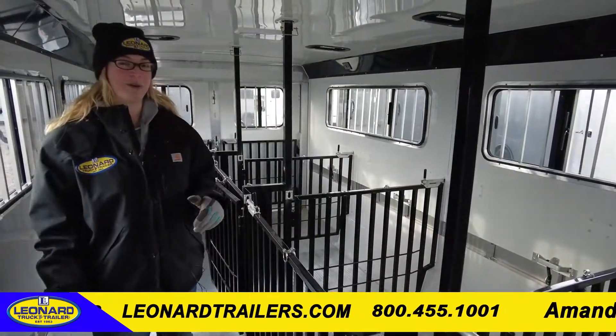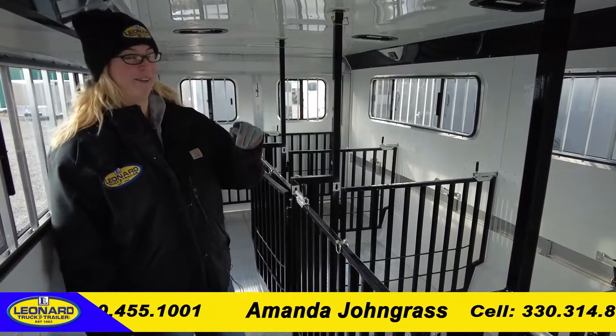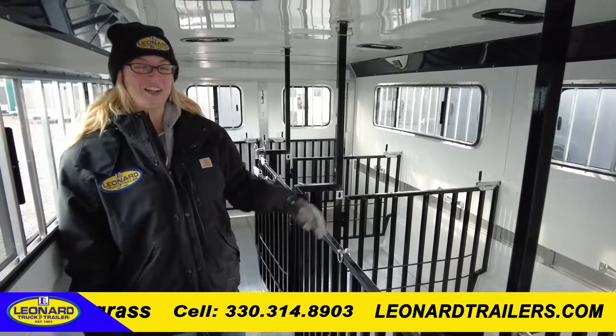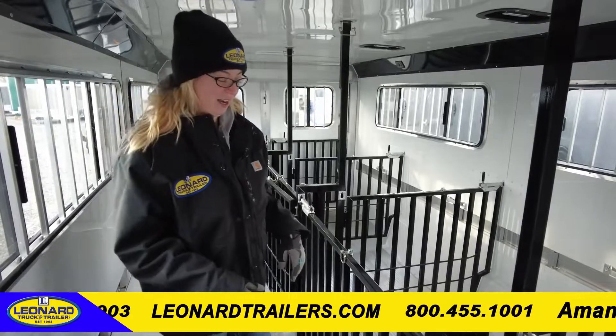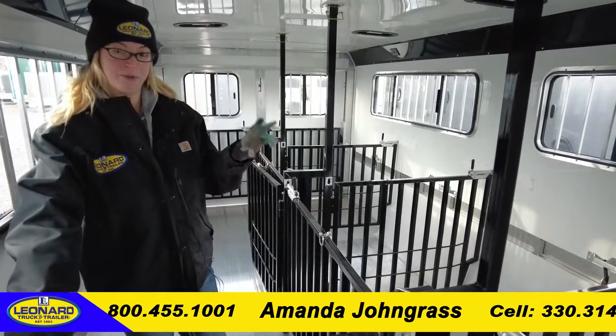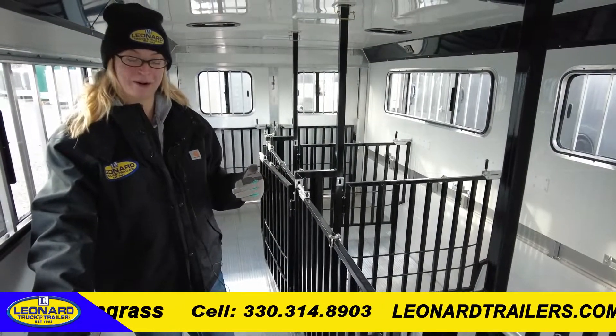Once we're inside, you'll be able to tell it's a lot warmer in here. This is all fully lined and insulated so it keeps everything a nice, even temperature for your livestock — they're going to be comfortable. These pens are all adjustable, and there are eight of them, so you can make them bigger or smaller depending on how you want to show out of this trailer.